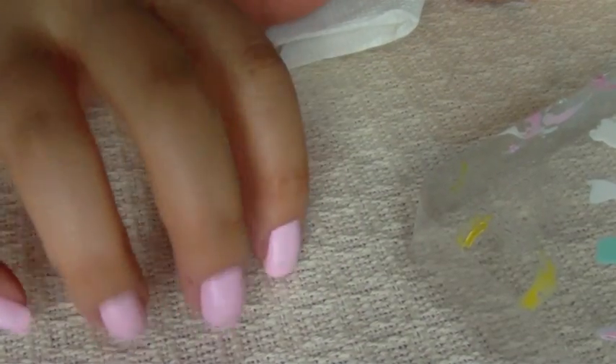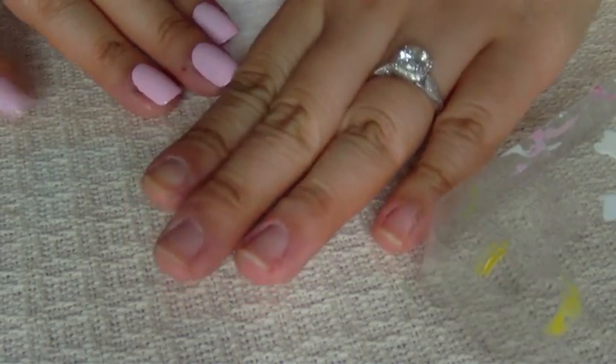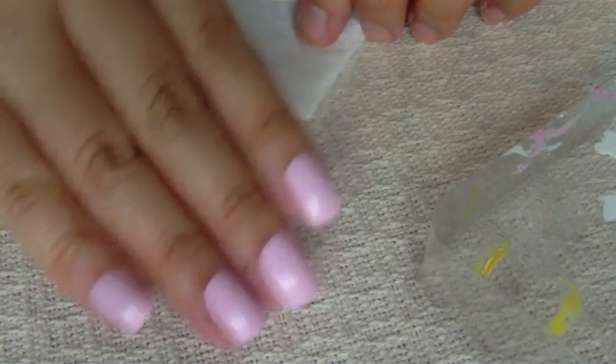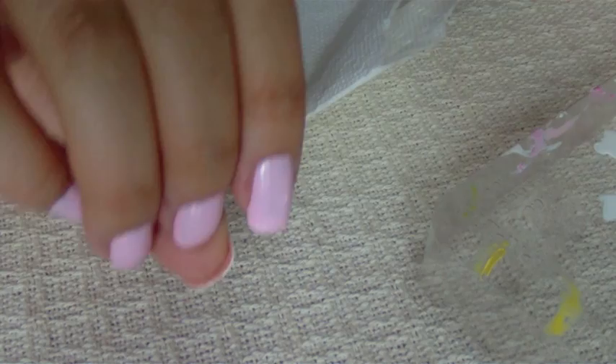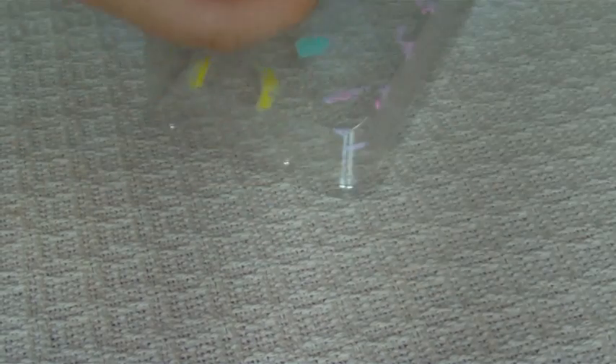A lot of you guys ask if I use fake nails, and yes, these are actually just stick-on nails. As you can see, most of the time my nails are naked — I work in a school system so I need to have cleaner nails and I can't have nails that distract kids. So I always do all of my nail tutorials on fake nails. Anyway, you need to fold up your paper like that.